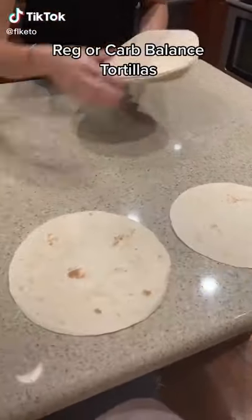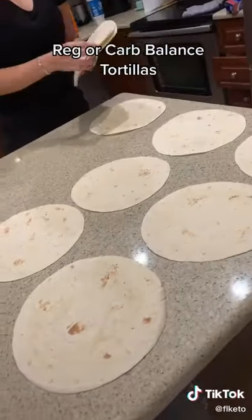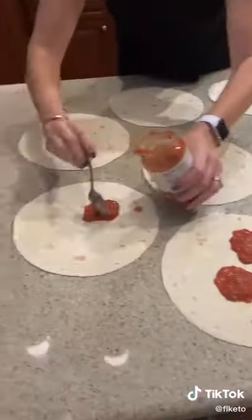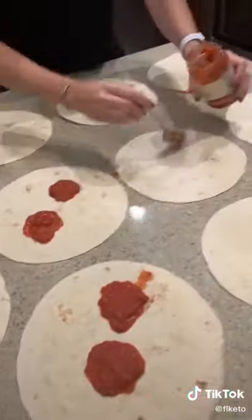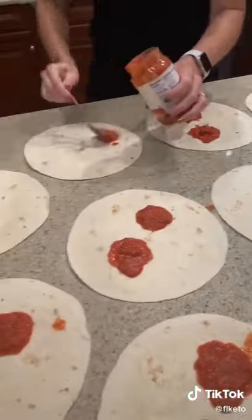Pizza night used to run us anywhere from $20 to $50 to feed our large family, but this is how we do pizza night now on a budget. All you have to do is get tortillas, and if you want to do low carb, just get carb balance or wheat tortillas.